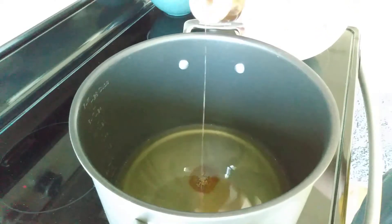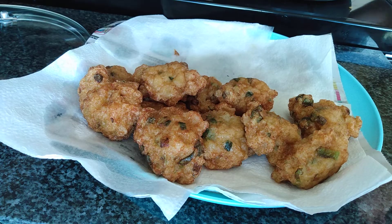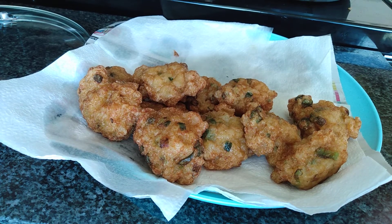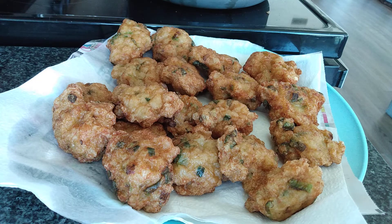Ready! Does it taste good, Justin? Yes! Okay, good job to Justin who makes this bakso by himself today. Thank you for watching, bye!